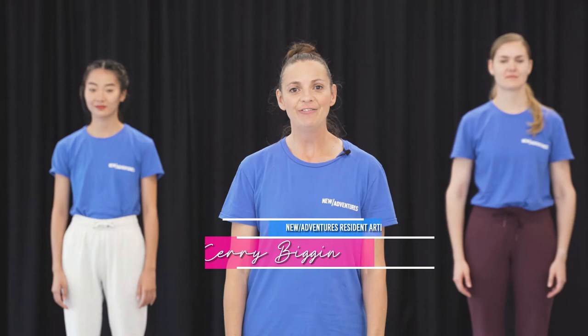Hi, I'm Kerry from New Adventures and I'm here today with Choco and with Steph. We're going to do a creative task called top and tail. This is a fantastic task for creating movement that you wouldn't usually make. It's really great for coordination, working together, collaboration, and collaborative listening skills.